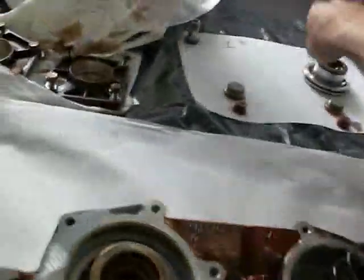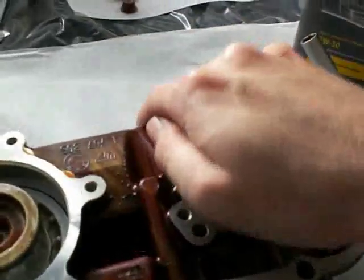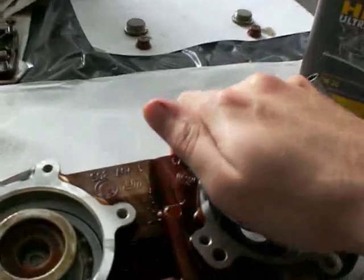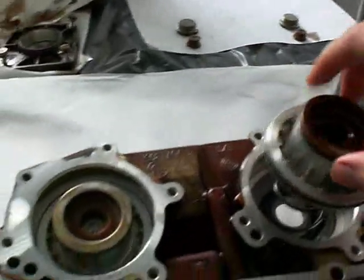As I apply pressure to the return spring here, you can see how firm it actually is. You have to imagine that the oil pressure needs to overcome this pressure — with those seals, it's not really going to work.